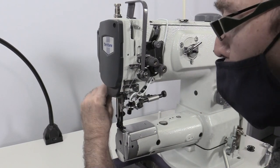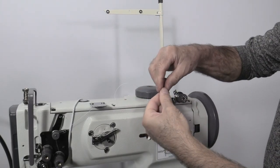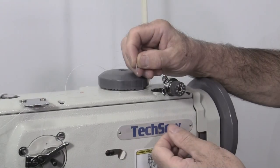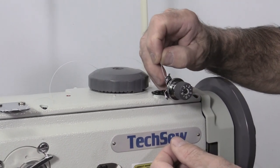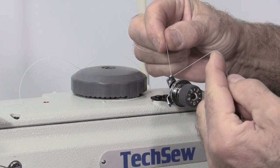Raise the presser foot with the manual lifting lever. Guide the thread from the thread stand guide, through the bobbin winder thread guide, around the tension discs, through the next guide, then through the hole in the bobbin.